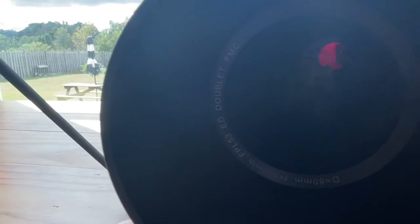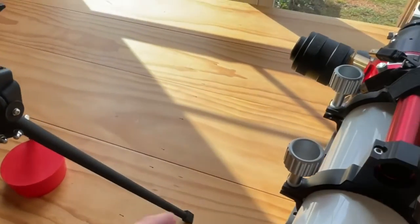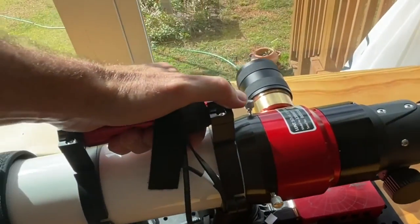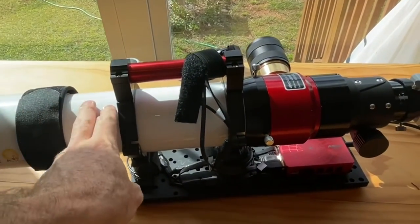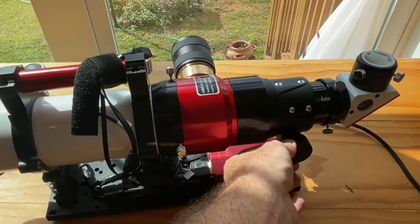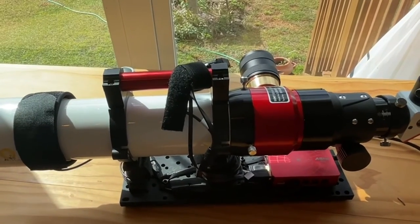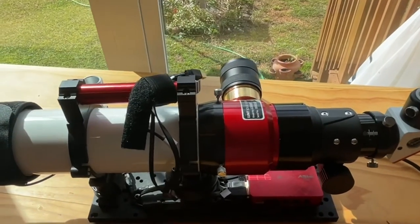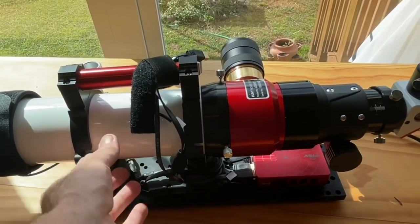For primary glass we have an FPL-53 doublet, which is an excellent entry-level APO. Quite frankly, for me personally, it's all you need if you're doing mono. I do everything narrowband anyway because of my sky conditions. It's beautifully made — everything on it is really well made. I would even go as far as to say Takahashi quality. You get that feel with it in your hands just looking at it. It's an excellent product.